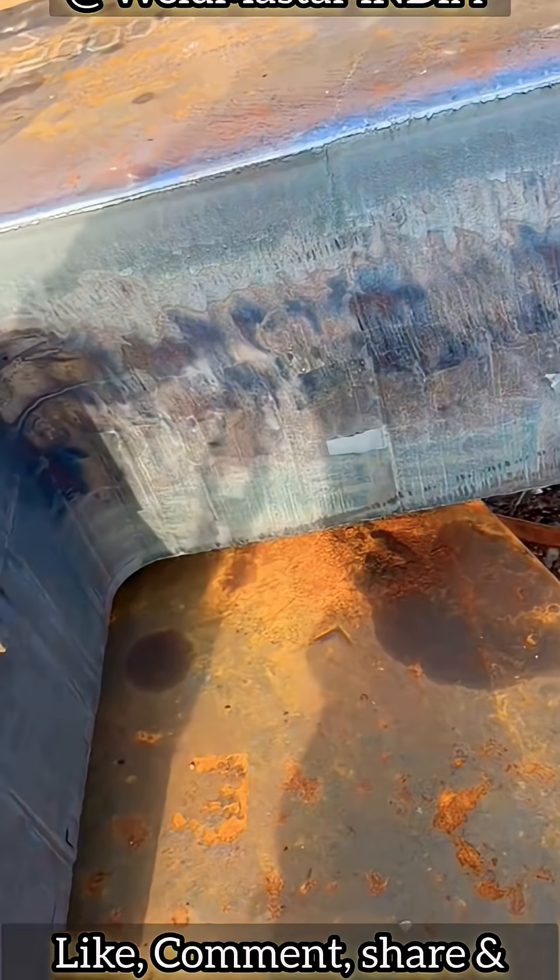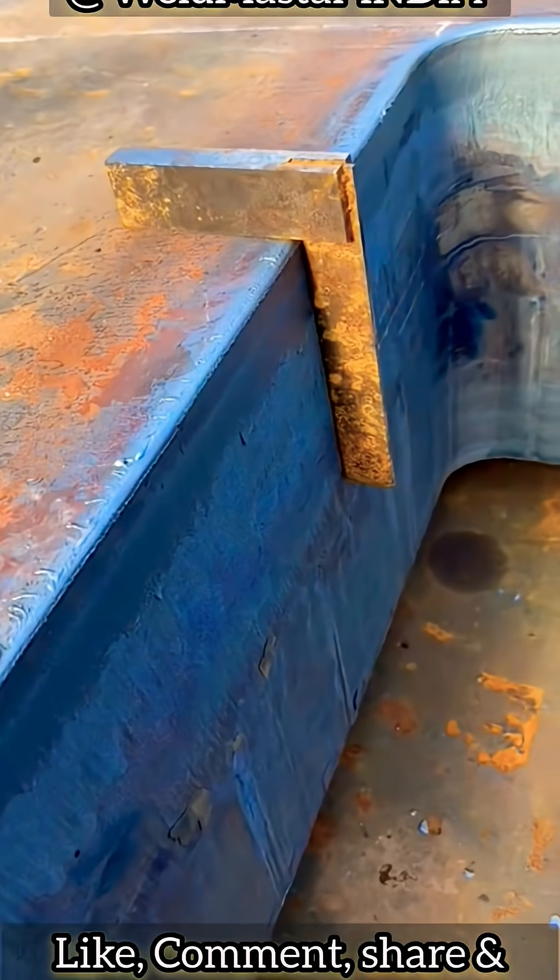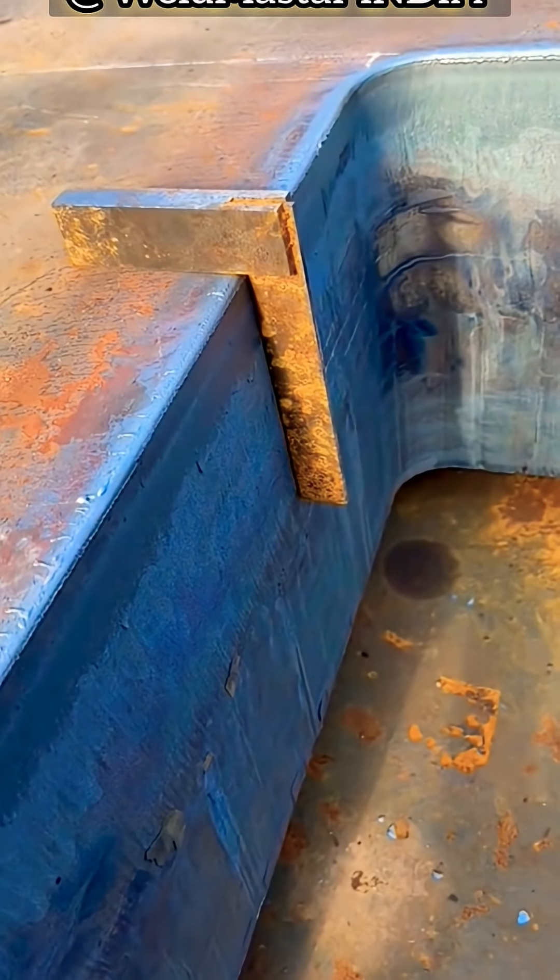In short, when piercing thick plate: keep full speed, stable oxygen, correct flame height, and the Subaru GS torch handles 360mm beautifully. Subscribe to Weldmaster India for more information.